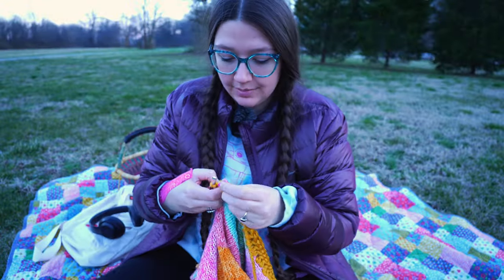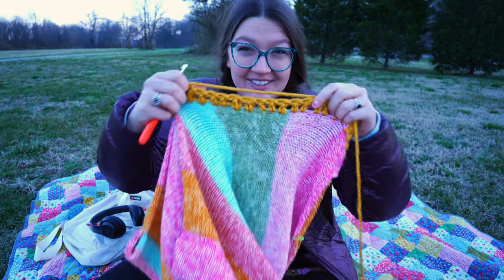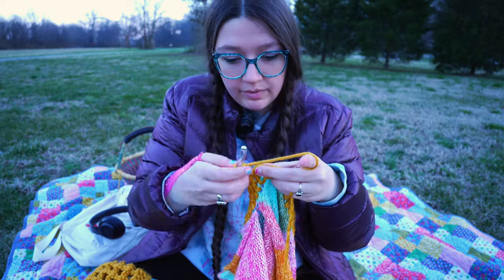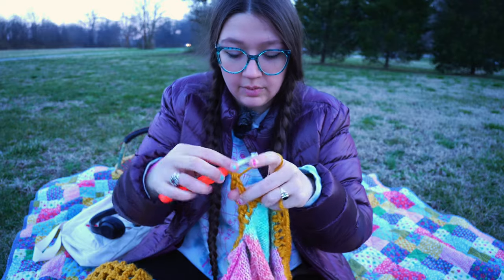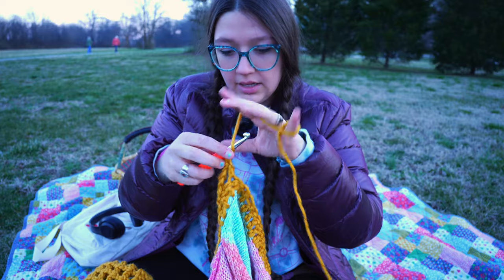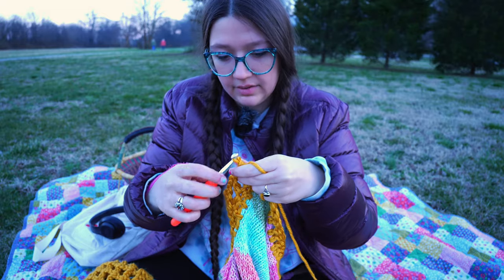Now that I'm back to where we started, I'm gonna show you how I do my mesh stitches. I don't actually know if this is the correct way — this is just the way I've always done it. The second row of mesh stitching is always the hardest for me. You're gonna start by chaining five because we're doing a double crochet. Skip that first stitch, and double crochet into the second stitch. Then chain two, skip that stitch, and go into the second stitch. So you're basically chaining two after every double crochet, skipping a stitch, and going into the next one. It looks kind of weird on the second row.